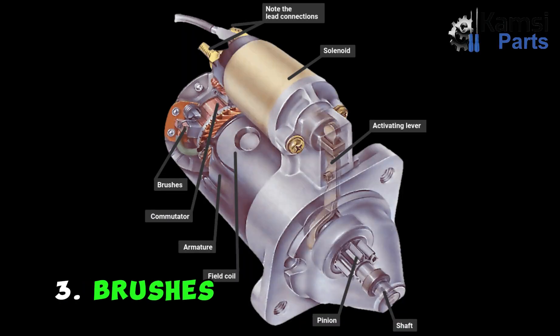3. Brushes: Brushes are parts that run on a section of the commutator at the rear of the housing. They rub the commutator and conduct electricity.